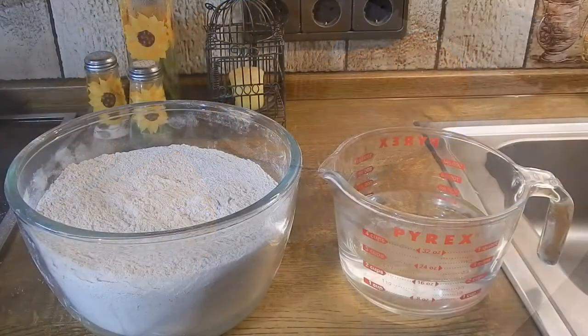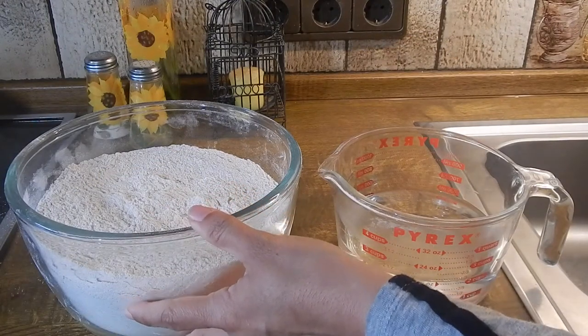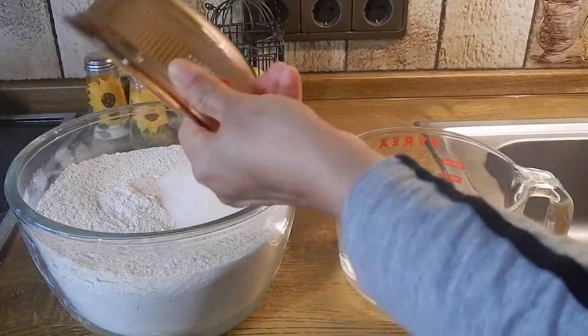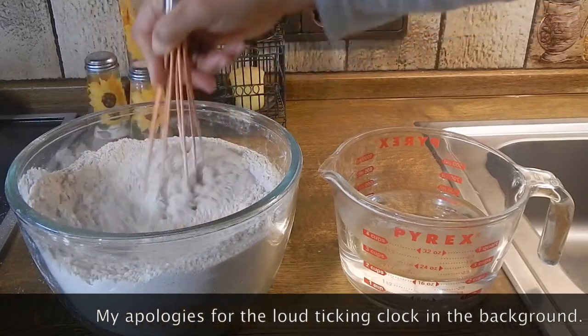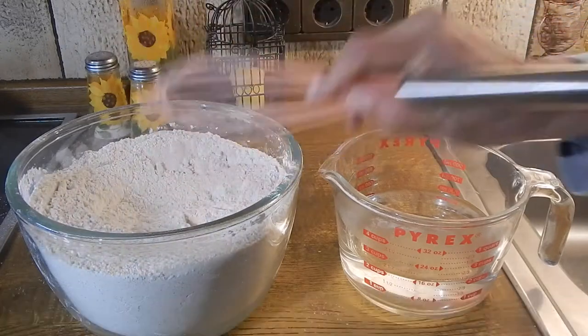Here I have a combination of flours — I like to use some healthy flours and regular flour. To that we're going to add some salt, some sugar, and we're going to mix the dry ingredients.